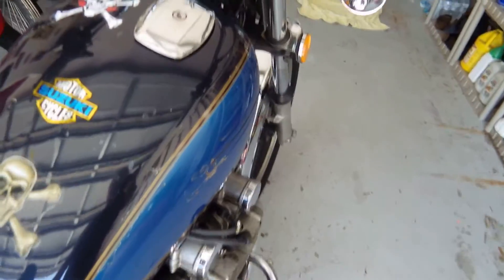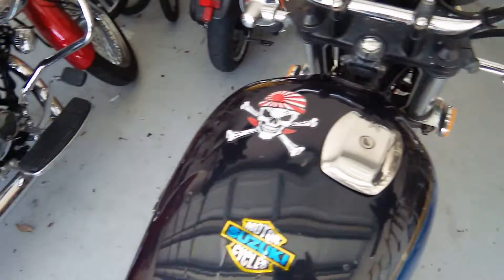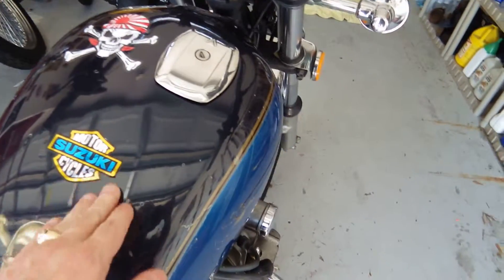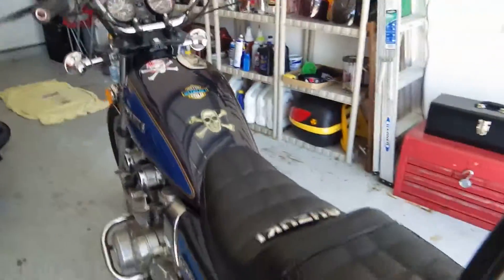And then what I'm going to do here, as of right now, these will all be removed and I'm going to have bullet holes across the top. I'm sure you've seen the bullet hole stickers — that's what we're going to be doing there.